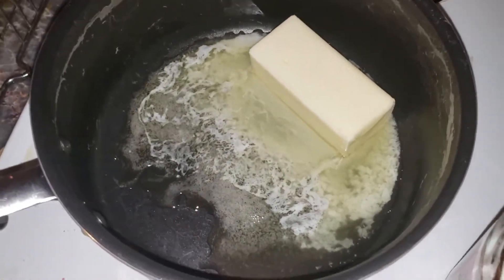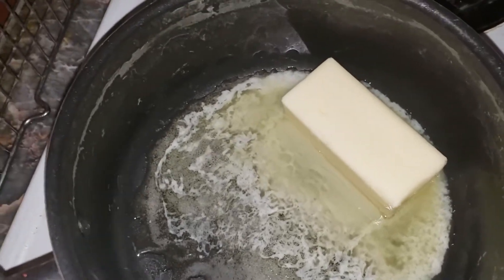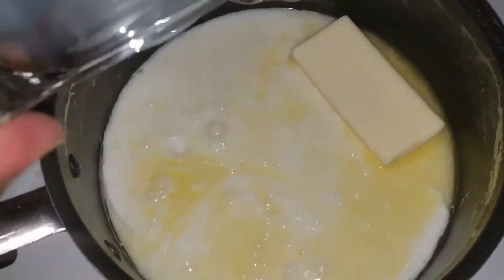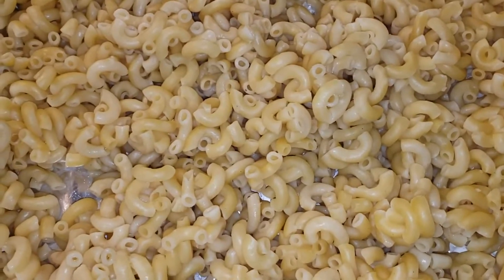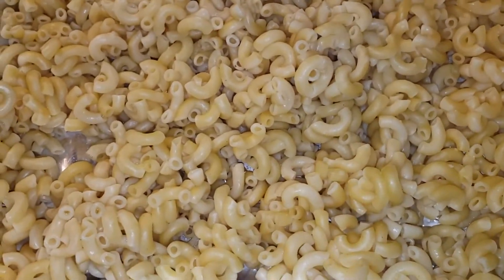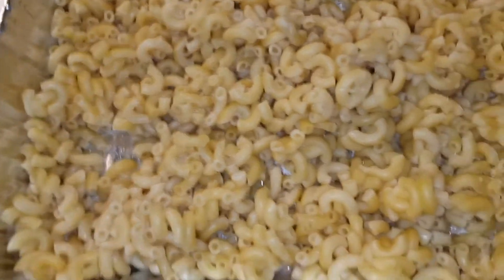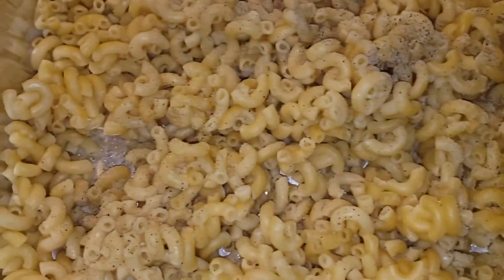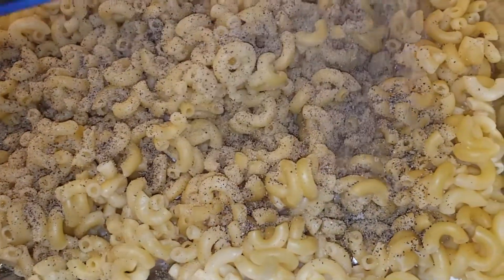Now let's make the cheese sauce for the macaroni. In this pot I already have a stick of butter melting. I'm going to add one cup of milk, and as it heats up I'll start adding the cheese. While we're waiting for that to heat up, I'm going to season the noodles — add a little bit of table salt, not a whole lot because the cheese has a lot of salt in it as well. Then we're going to add some black pepper and keep it simple like that.